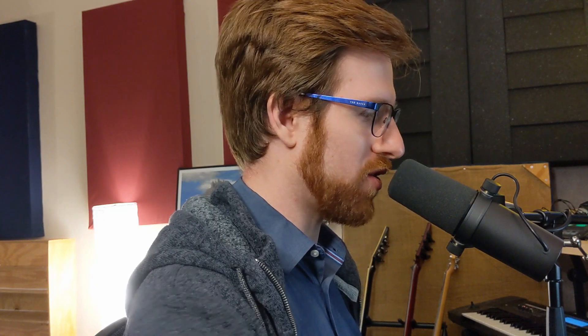So now I've opened up another song called Gila Monster, and we use the same Werkstatt synth, but for a totally different kind of part. This part is underneath a guitar solo, giving a little extra support and energy. So let me play you that part with all the instruments in.